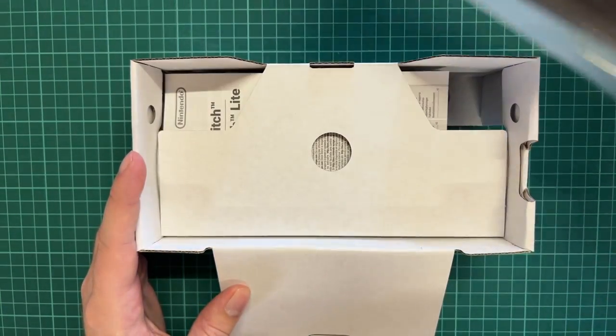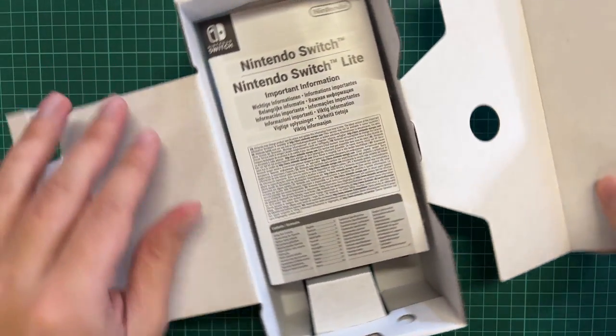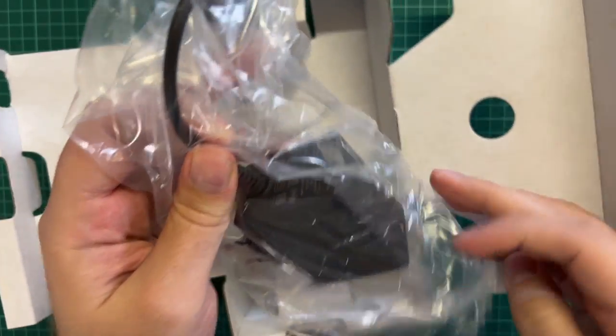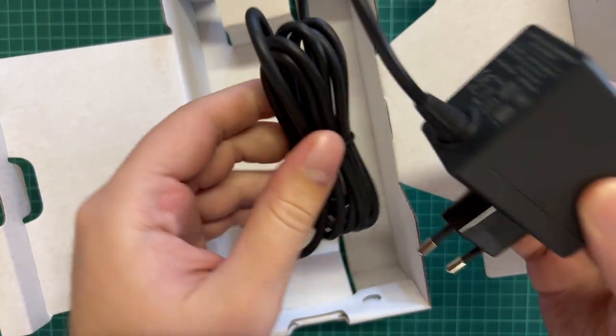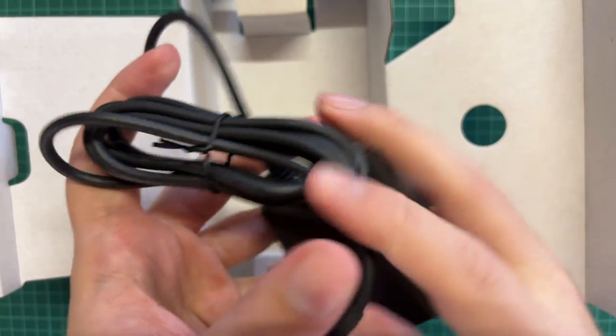We can take it out and put it to the side for now to see what else is inside the box. We can find a manual and important information — putting that to the side — and a cable connected to the charging, which is just a standard USB-C charger. So that's what's inside the box.